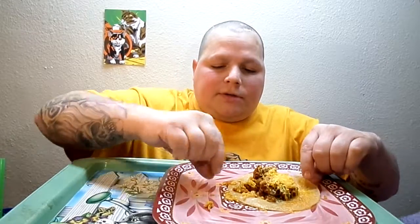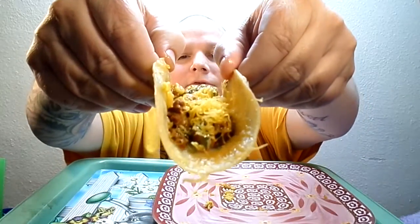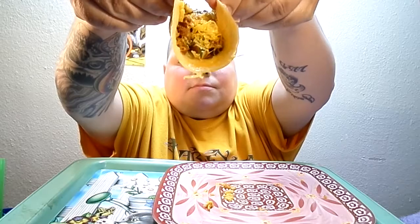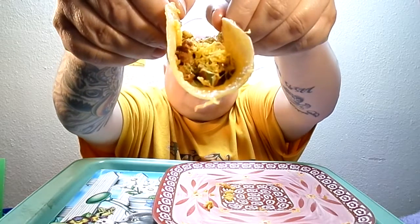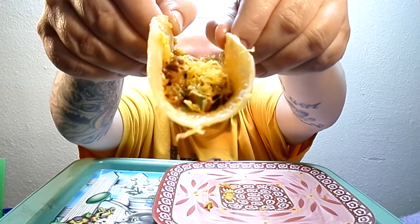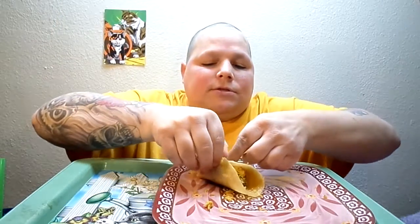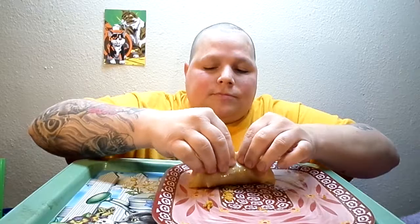So yeah, how's y'all's night going? What are y'all doing today? What are y'all eating? Write me a comment, let me know. Let's go ahead and take another yummy bite — let's see if we can get a better picture. Oh yeah, look at that! Come on, take a bite. Cheers y'all!